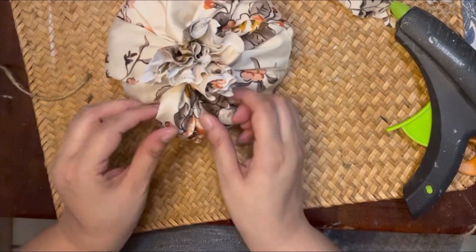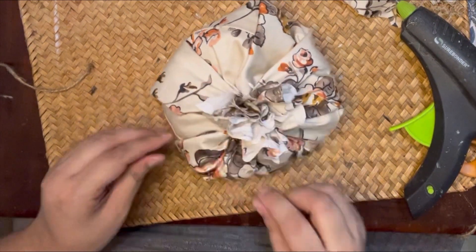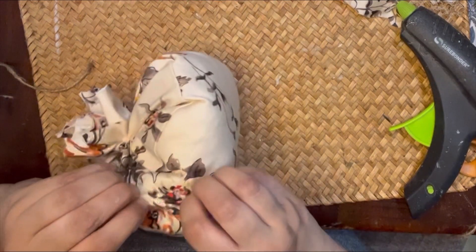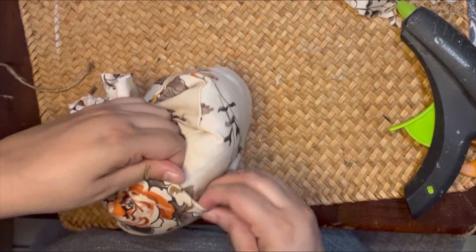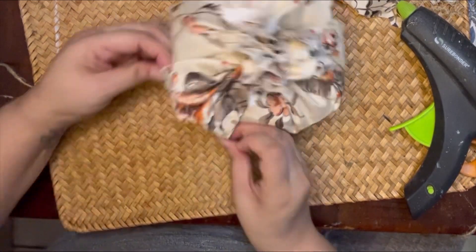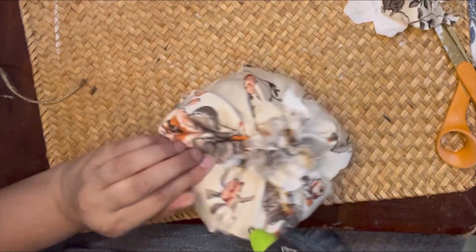I'm waiting for my glue to dry a little so I don't burn myself, but I'm going to continue with those pleats — sticking my hands into the fabric, forming that pleat, tucking in the excess fabric underneath, and then adding that glue.